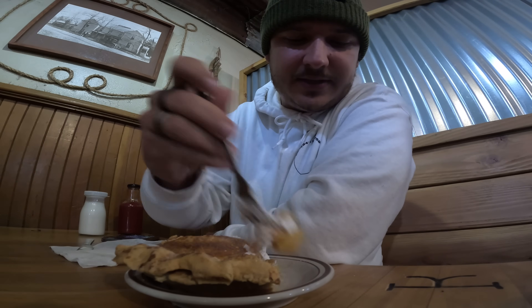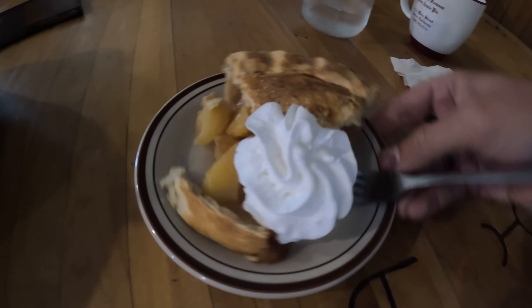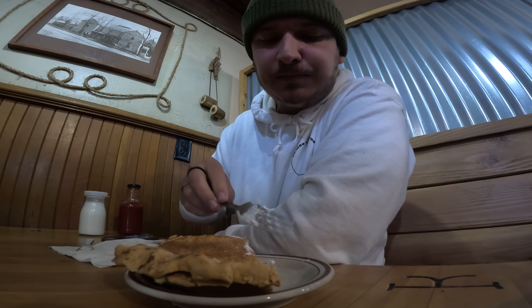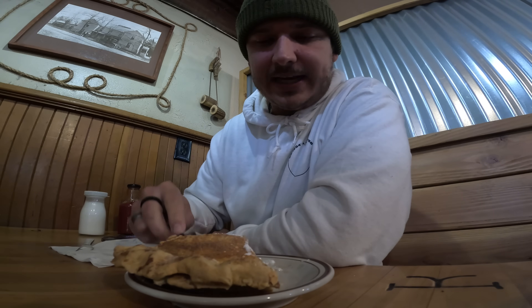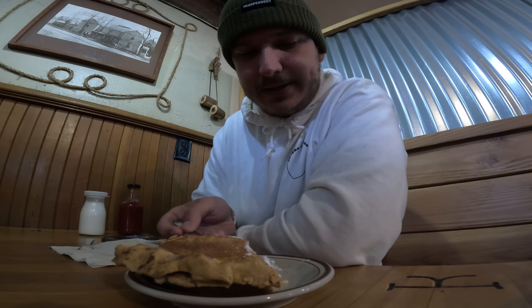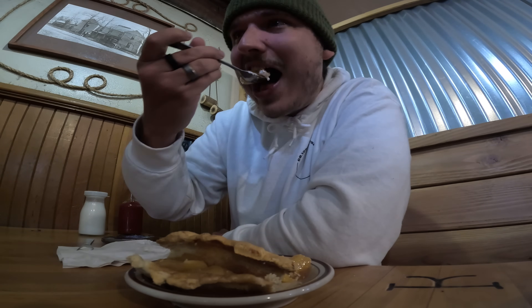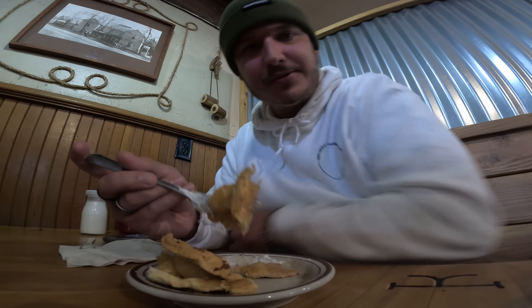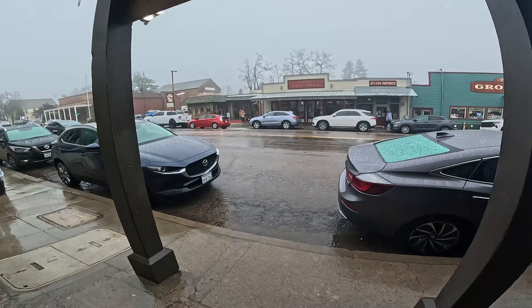This little town of Julian is so small it's not even census-designated on a map — barely even a dot. Some would argue they have the best apple pie in the entire country. Back in the gold rush era, when this town was founded as a gold mining town, apple orchards kind of supported the economy. When the gold rush ended and the town was on the brink of collapse, they found new gold in their apples. There's something special about the apples and the perfect climate for them here. It is an extremely delicious apple pie.